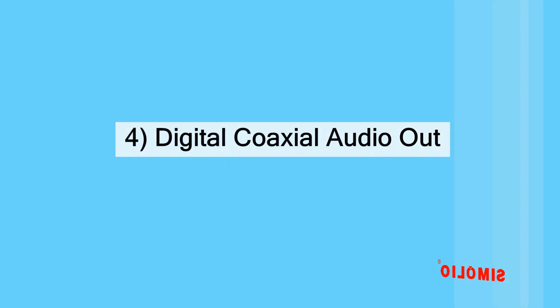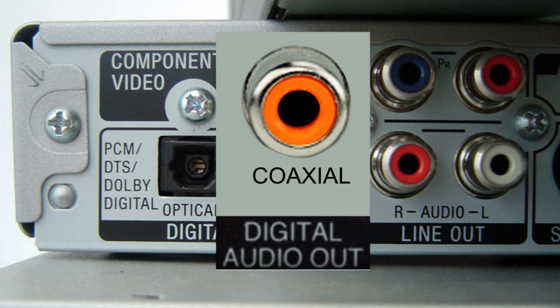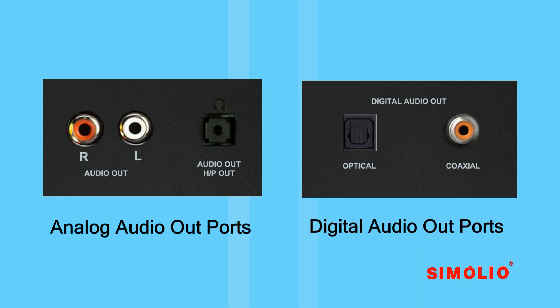If your TV or TV-related AV device only has a 3.5mm port available, we suggest you test this function with a wired headphone first. Digital coaxial audio out — on some devices it is labeled as SPDIF. It is seldom used; only some old TV systems retain this port. If your TV only has this port, you will need to buy a digital-to-analog converter for installation.